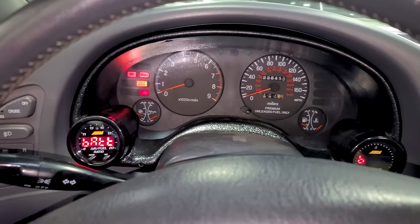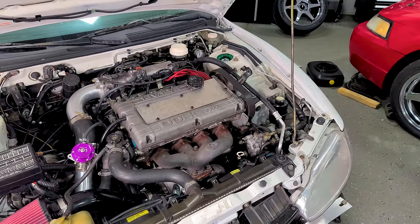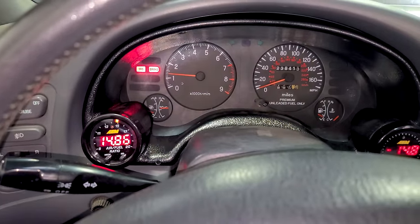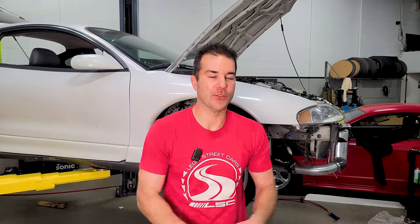It fires right up and is already running way smoother than before. Our AFR is right in line — this is perfect. Now that we have the GSX running well with a massively increased power potential because of the fuel system, it is time to get rid of these old wheels.